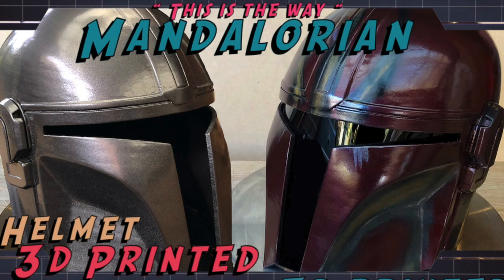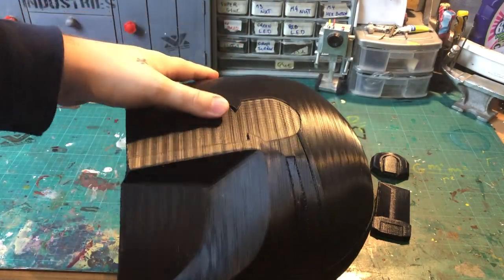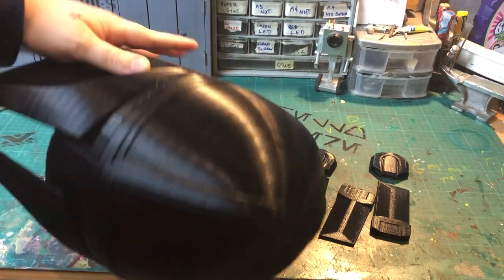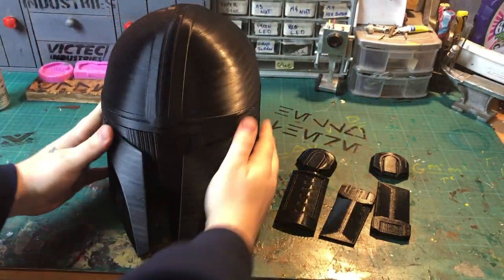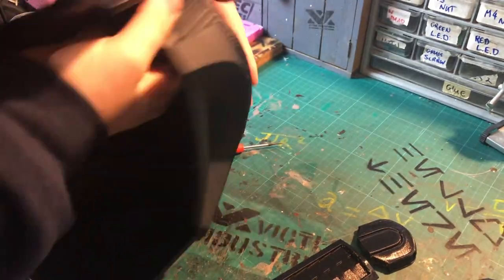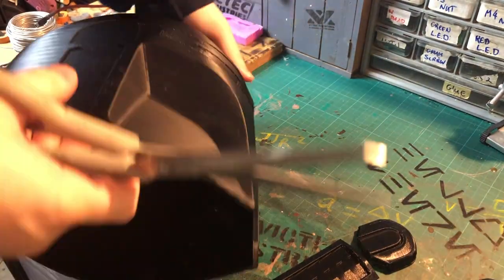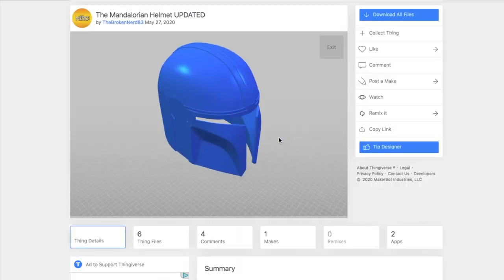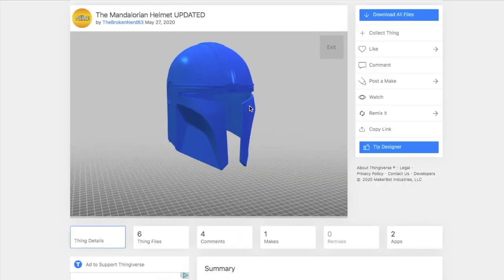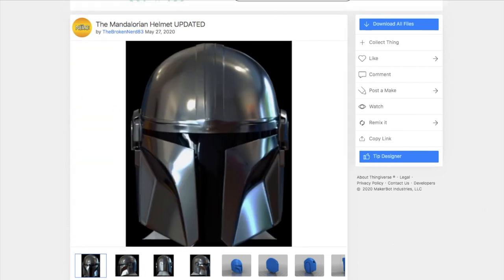How's it going guys, hope you're all having a fantastic day. Today's build we are finally going to do the Mandalorian helmet — I know this has been a long time coming. The first thing I did was look around online for some 3D files I could use to print the helmet. I found these and from what I can tell these are the most accurate ones out there. I'll leave a link down below where you can get these files.